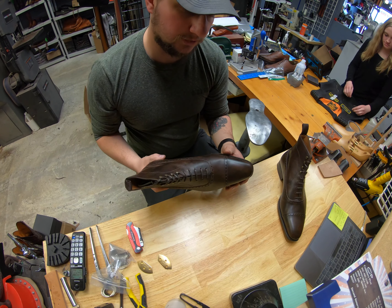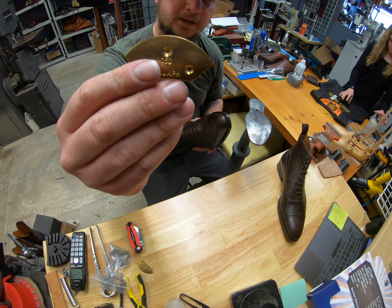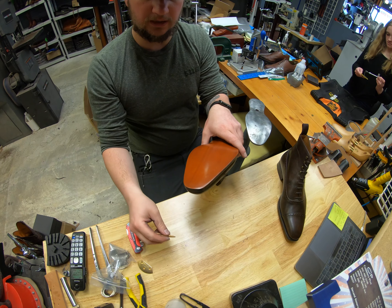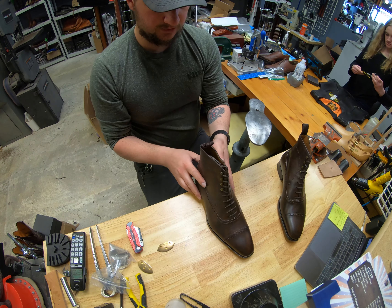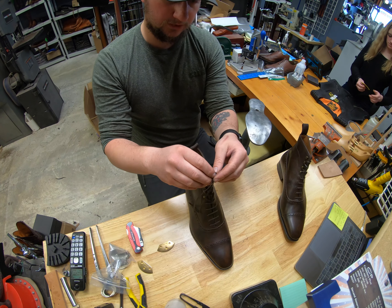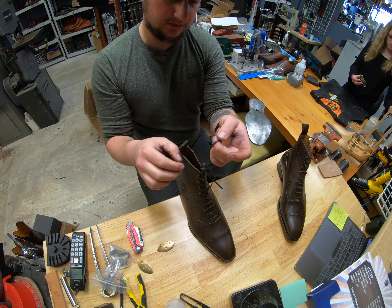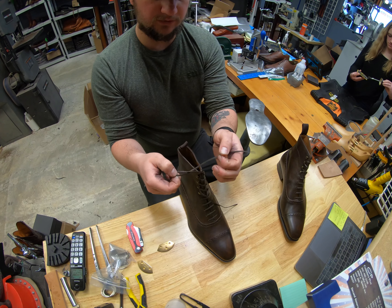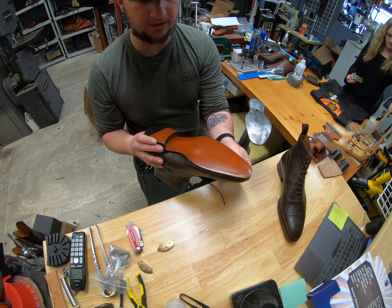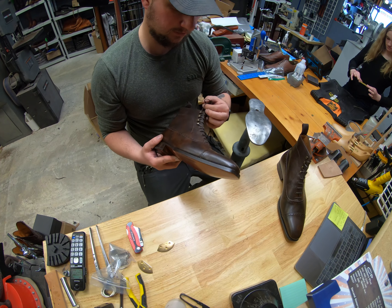We're going to be putting on some brass-plated Triumph toe plates on the front of the toes of these Cobbler Union boots. These boots were sent to us directly from the company by a gentleman who ordered them. We've done toe plates for him in the past and he wanted to get these taken care of before he even wore them, so they're brand new, never worn. He's got the same exact model so he knows these fit him very well already.